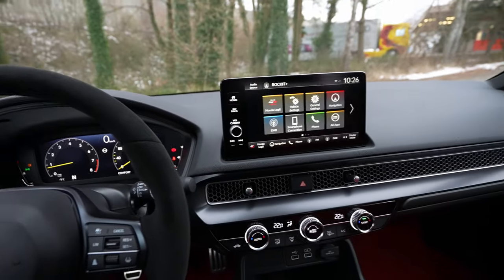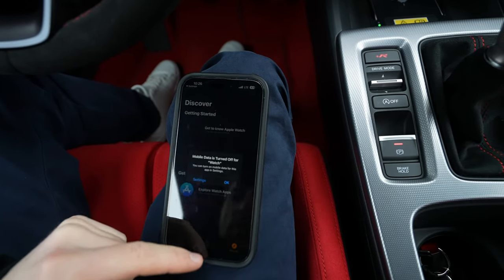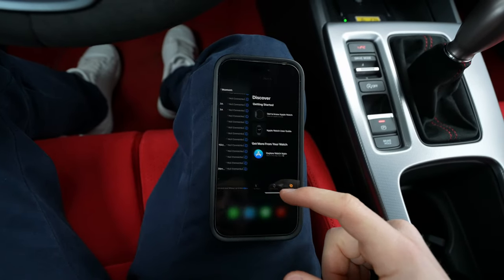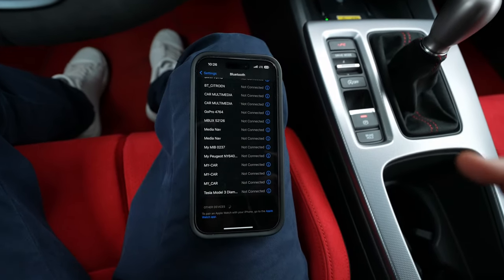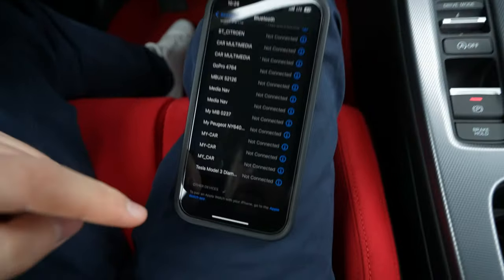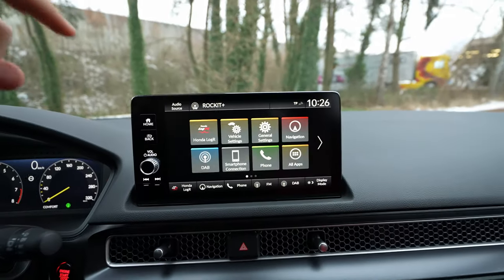First of all, you will need to turn on the car. We have the phone here, and you want to turn on the car first. Then go to Bluetooth — go to Bluetooth settings first, and down in this area where it says 'search for devices'.